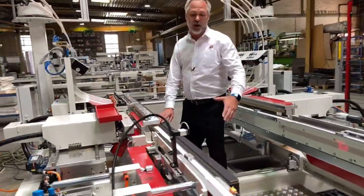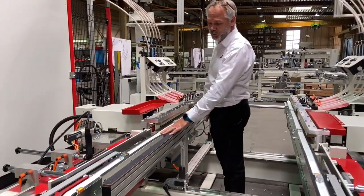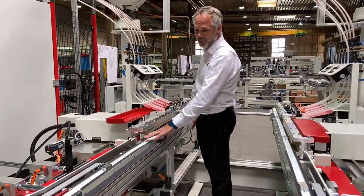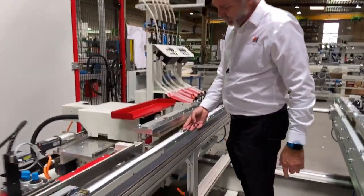The parts are moved along using a PVC belt in order to protect the delicate finish from the customer's parts, by means of a spring-loaded dog system.